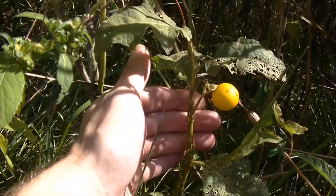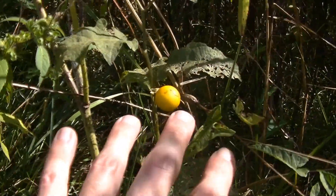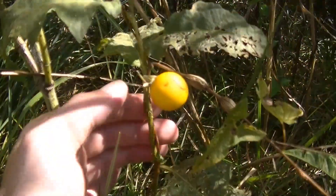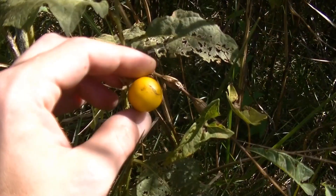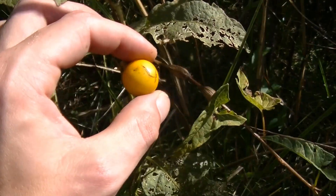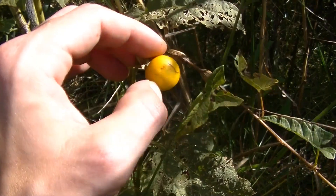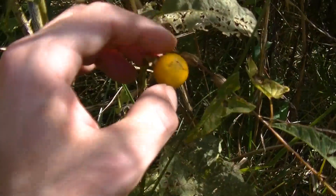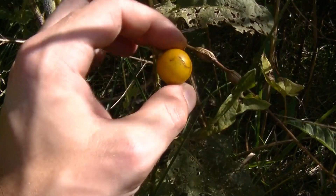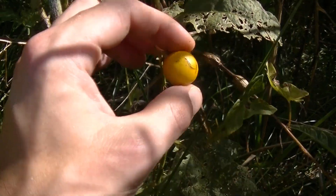Horse nettle is an extremely common plant usually found in fields. This is an extremely common plant that you're going to find in fields — here you can see all of this Canadian goldenrod in this huge field, and this horse nettle is growing right on the edge of it. When it comes to identifying horse nettle this time of year, it's really easy because you can see these yellow to orange berries. No other plant to my knowledge in the eastern woodlands has berries that look just like this, so these yellow berries make it pretty easy to tell this is a nightshade.